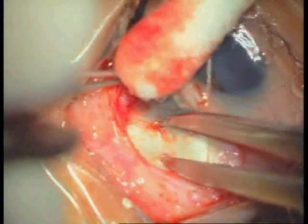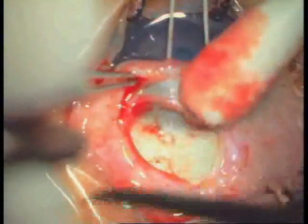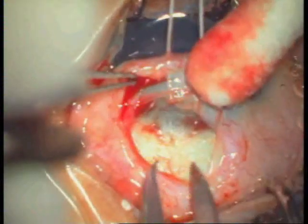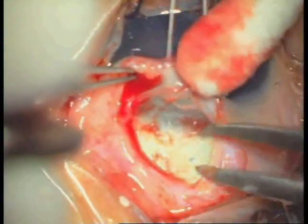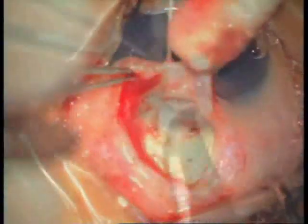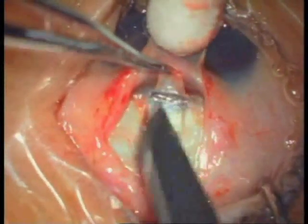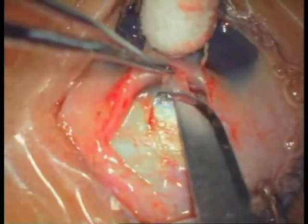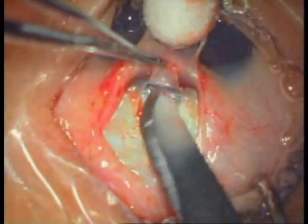A partial thickness rectangular flap of 4 mm by 4 mm is made using a Castroviejo caliper. Careful dissection of the sclera is done until the clear cornea is reached. The limbal anatomy is carefully studied under high magnification.